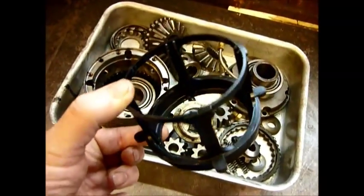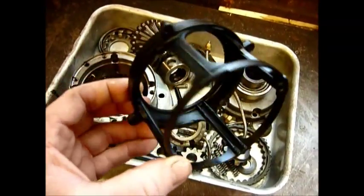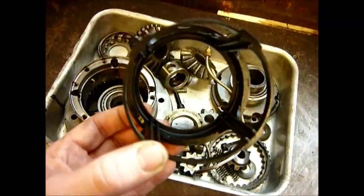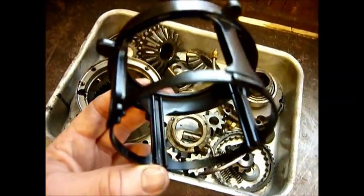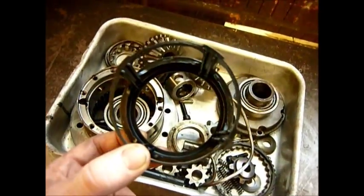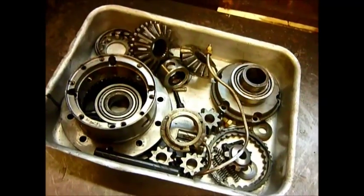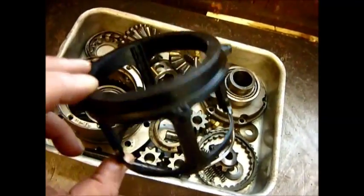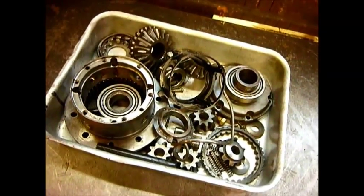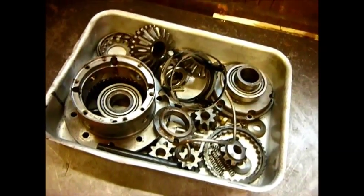These plastic cages break and crack very easily. It's probably an age thing where they have heat-hardened and they just fail. They're about 20 quid, so they're not a fortune. But you have to actually strip the entire diff to get it out and put it back together again. It really is quite a worrying thing when you think that the whole of your front axle is held together by a little plastic cage.